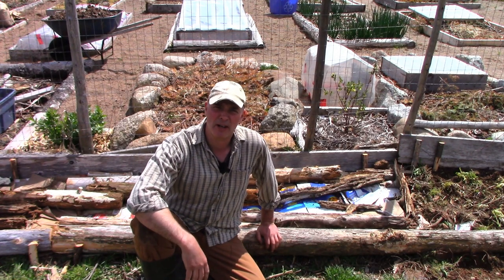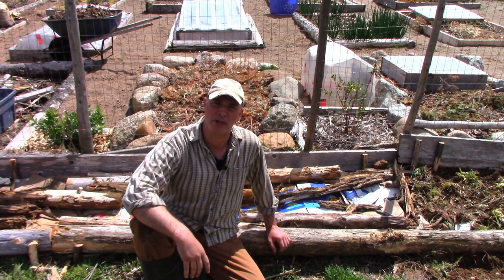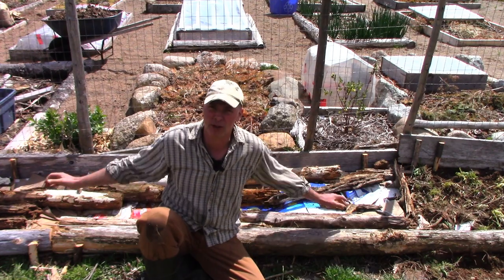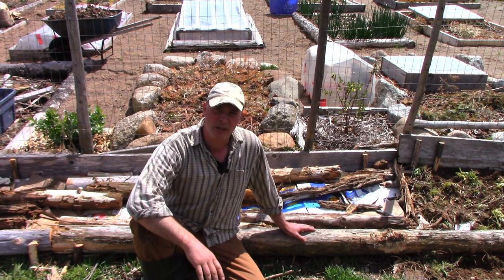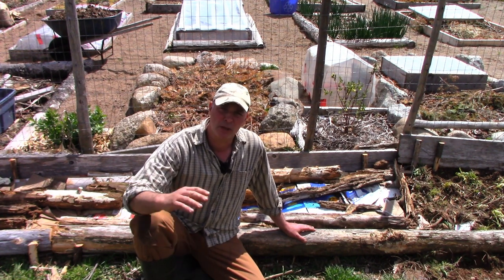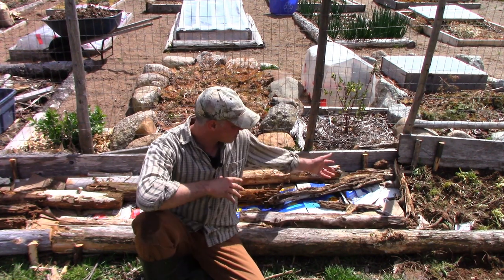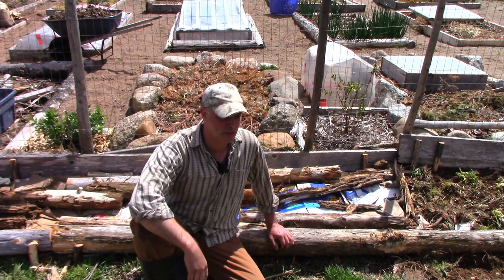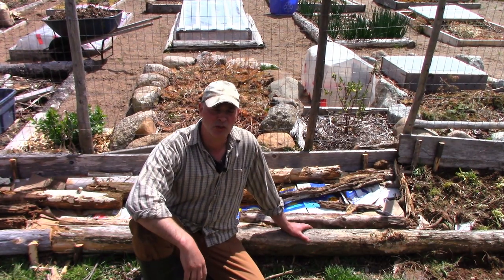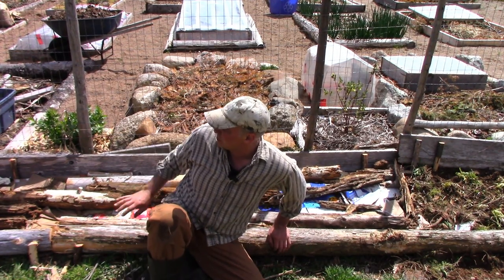Hey, it's Greg here at MaritimeGardening.com, out here with the black flies, making my garden a little bit bigger. I know I said I wouldn't do it, but I'm doing it anyway, and I'm using potatoes to cultivate the ground, which is something I've done before, but I got a lot of new viewers.